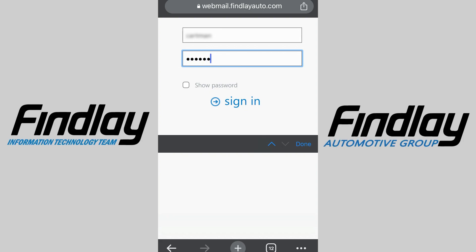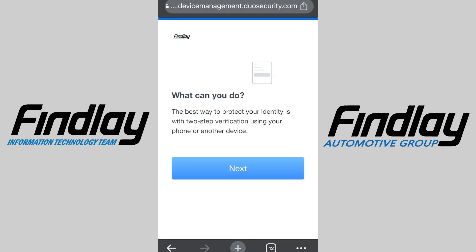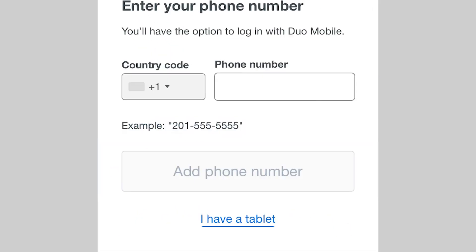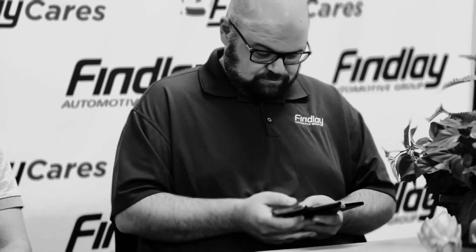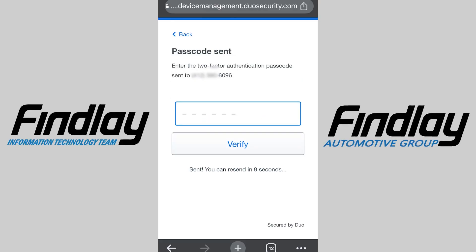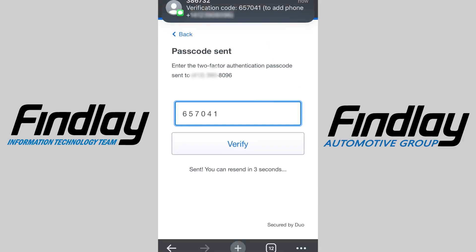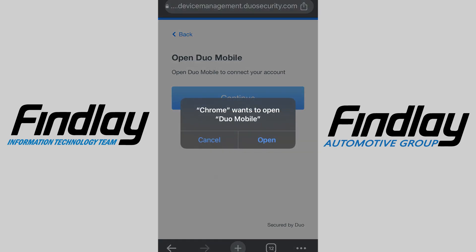Here we are in our phone's web browser. Simply sign in with your Windows login. Click through the prompts until you get to where it says 'select an option' and tap Duo Mobile. Next, type in your phone number and press 'add phone number.' Your browser will then send a passcode. Your browser will open Duo Mobile, then name your account.